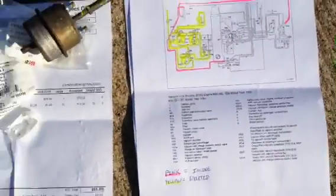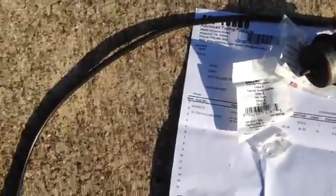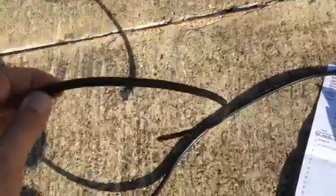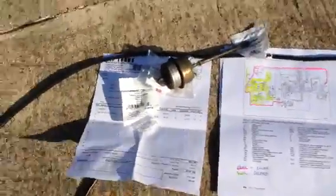When I ordered this stuff from ATP Turbo I also got 10 feet of this one-eighth inch hose, because it's always good to have some good stuff — this is kind of like a silicone hose. Anyway, the car is running awesome.